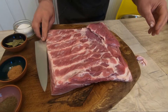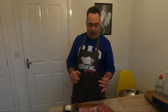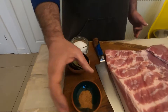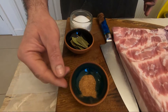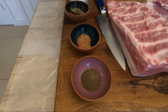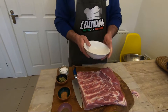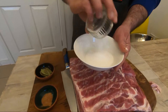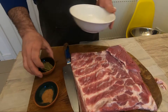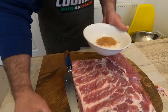We need for the first step: 40 grams per kilo of salt, some bay leaves, a teaspoon of nutmeg, and one and a half teaspoon of black pepper. This is what we need for the first step. We mix everything together. The salt I recommend is sea salt — properly sea salt. It's very important.